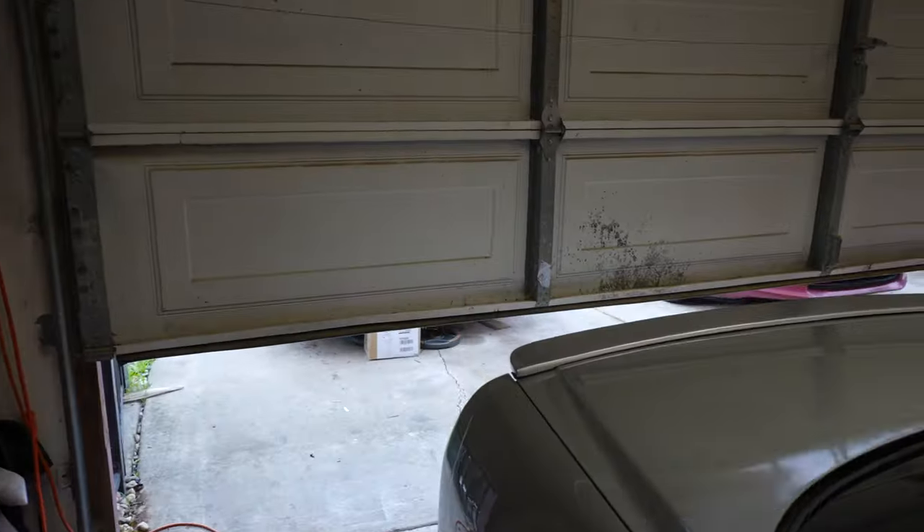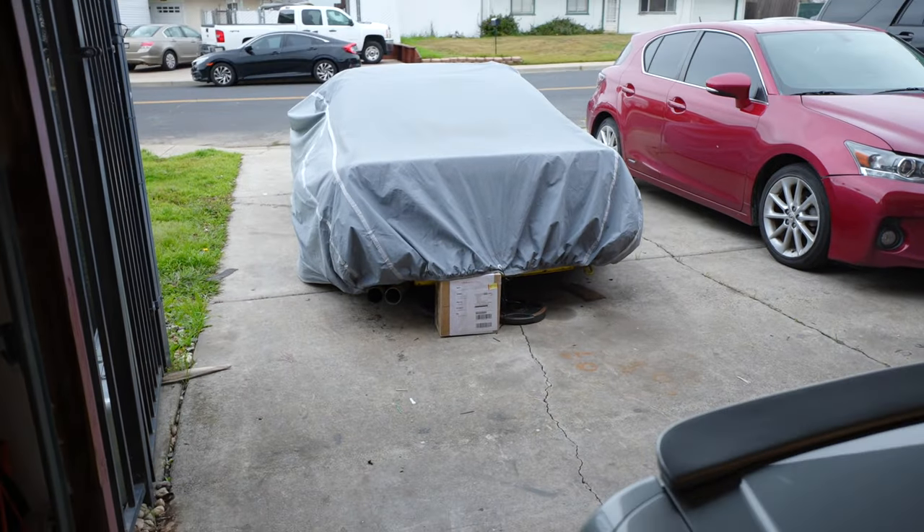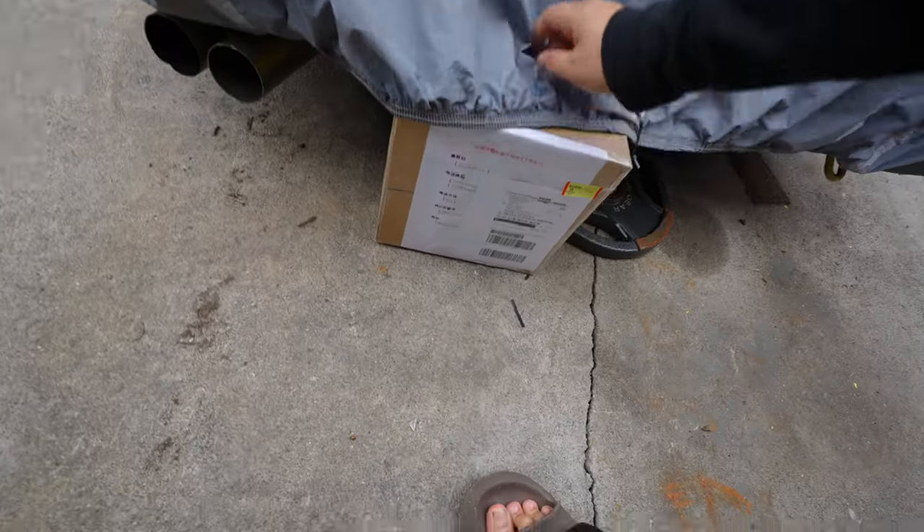Good morning! Nothing like waking up to some parts from Japan. Up garage. Damn, this thing is heavy as heck. This is something that I wasn't looking for but found a really good deal, so I decided to pick it up.